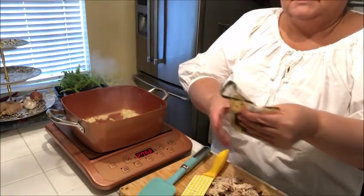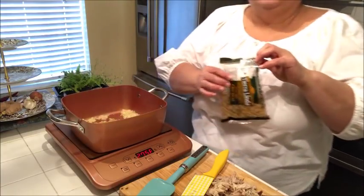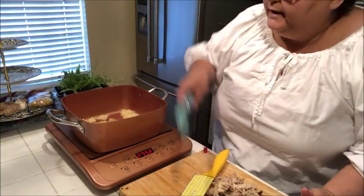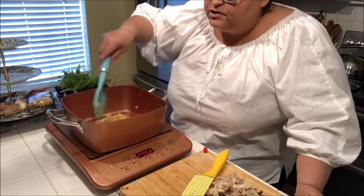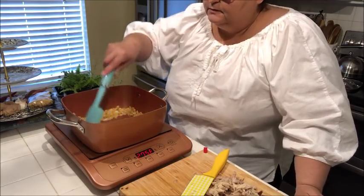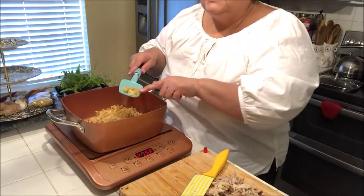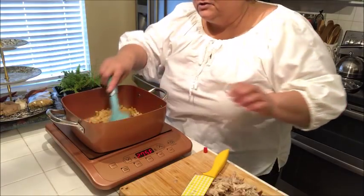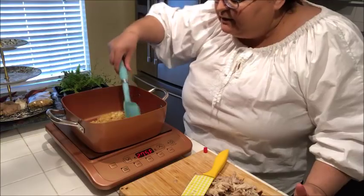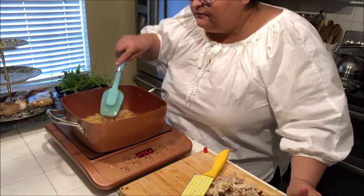Now I'm going to throw my little shell pastas in there. I'm not going to use it all — I'll use about half a bag. If you're cooking for a family of four, maybe even six, throw in the whole bag. What I want these to do is get toasted, so all my little shell pastas get nice and toasty in there. It gives them a really nice flavor — almost like a nutty little flavor. A little toasty nutty flavor, I guess.